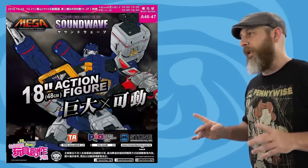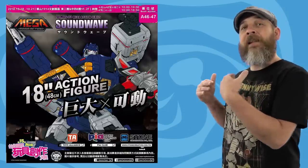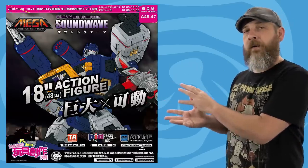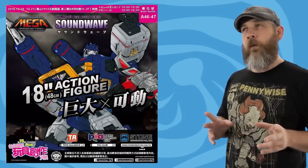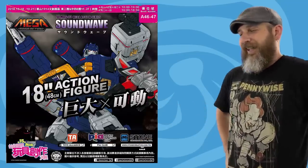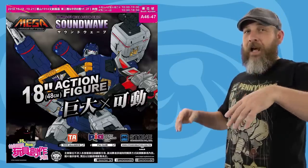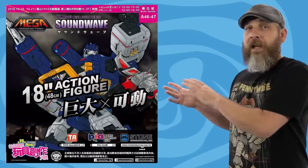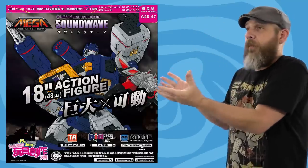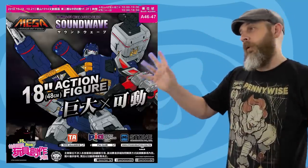Also at the Taipei Toy Festival, Toys Alliance advertised that they were going to be there and they specifically showed the promo art for the Transformers MAS-03 Soundwave. But I can't find any pictures from the show. So like I said, if you're a Transformers fan, the prototype for the big Soundwave is being shown somewhere overseas.